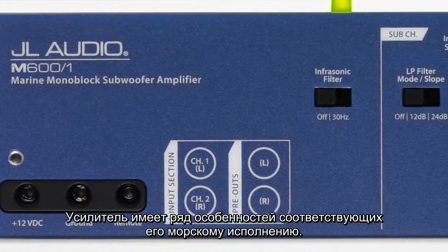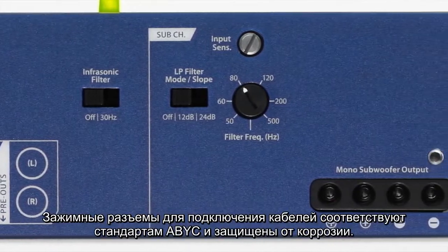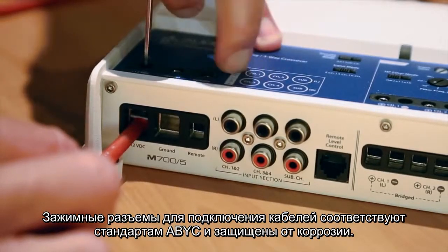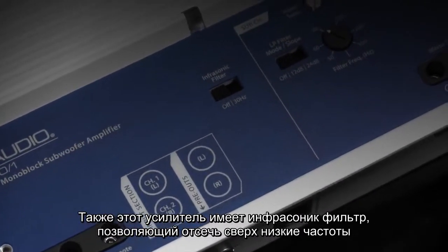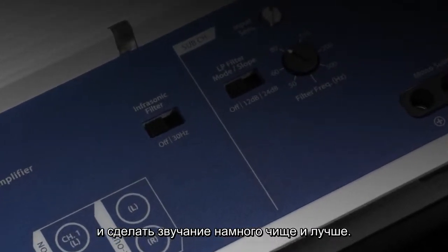Some of the features that are really special about this product, in addition to being completely marine grade, with special ABYC terminals that are compression fitting — holds the wire in place really well without corrosion. We use special metal throughout the whole product to make sure that it's ready for the marine environment. This amplifier also has an infrasonic filter, which can help get rid of extreme low frequencies and really make the amplifier sound a lot better.